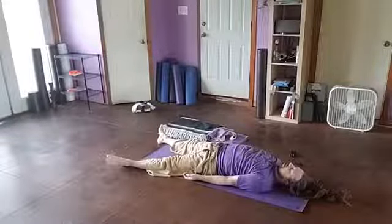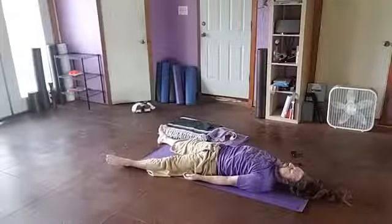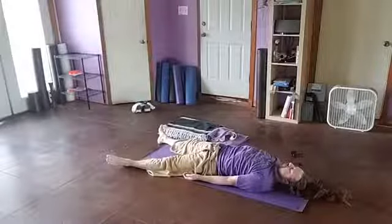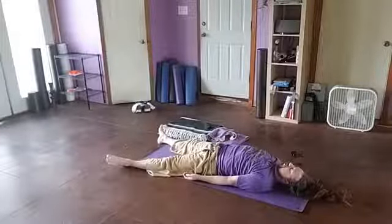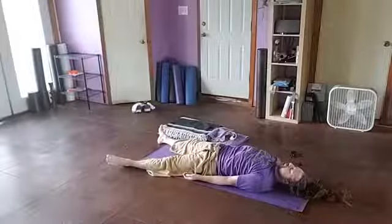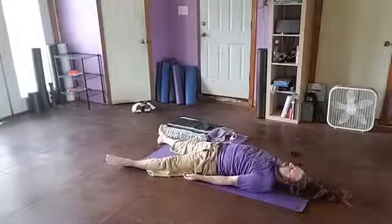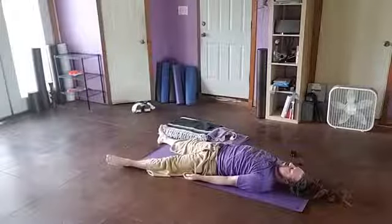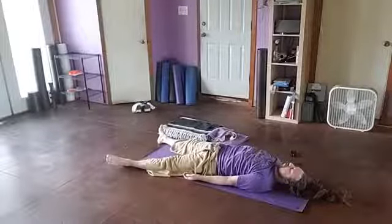Relax your feet, relax your lower legs, relax the fronts and backs of your thighs, relax your hips and pelvis, relax your lumbar spine, your abdomen. Relax your intercostals, your thoracic spine, your shoulder blades, your chest open. Relax around the shoulder joint, down to the elbows and hands and carpals. Relax your neck, relax your jaw, relax your scalp. Breathe. Don't hold your breath. Relax through the jaw.